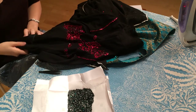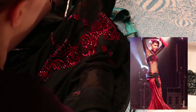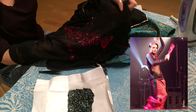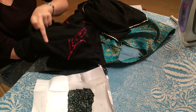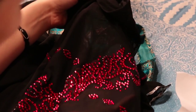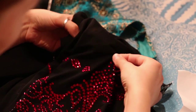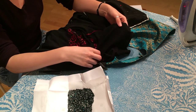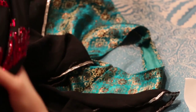Also be careful if you are using this method when working with tops or body nets, because if you don't put anything between the two layers of fabric, the sparkle glue will attach the two sides of your top together. If that happens accidentally, make sure to detach the two sides from each other while the glue is still hot.